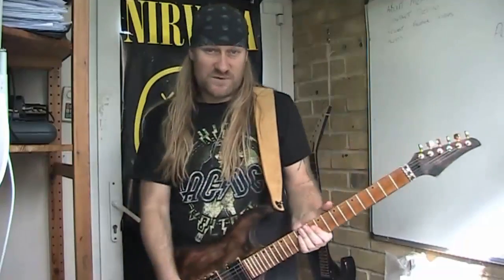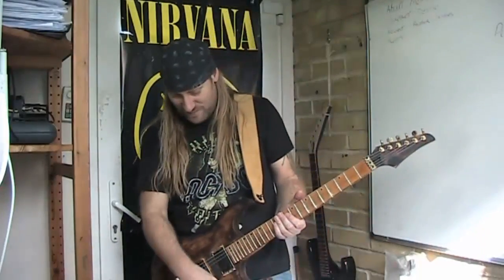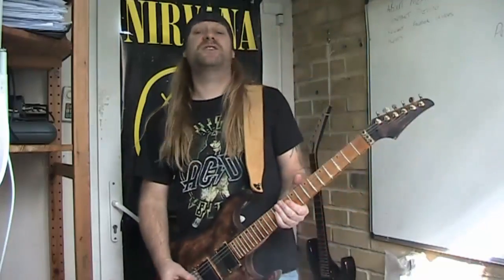I'll just do a few chops here and there and see what comes out. I don't know what I'm going to play — I'm going to make it up as I go along, like I usually do.